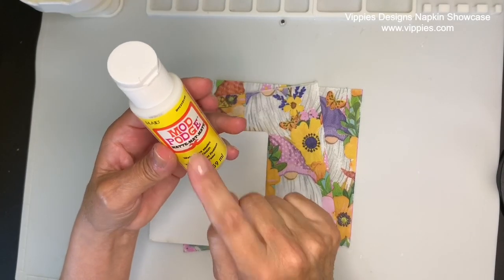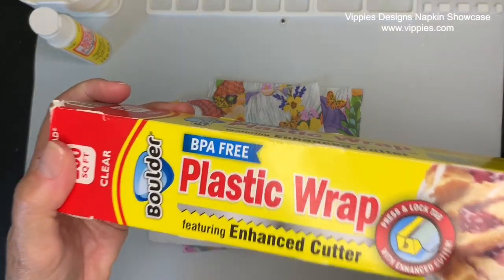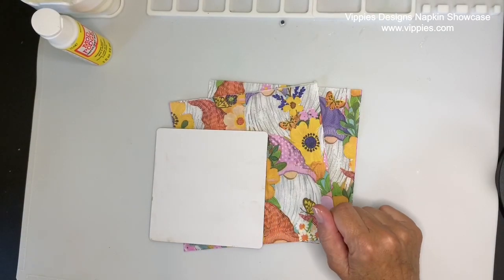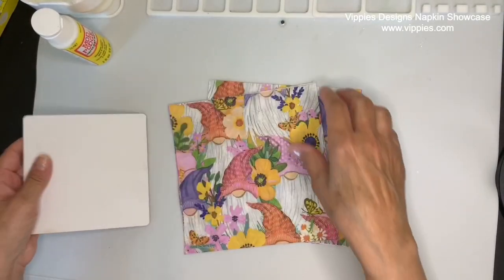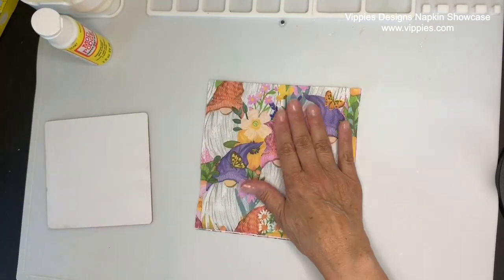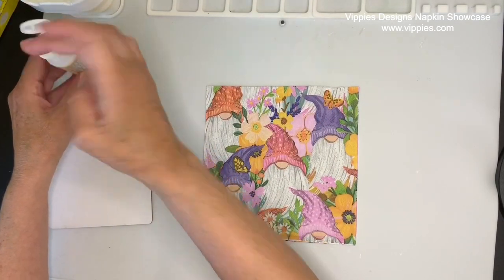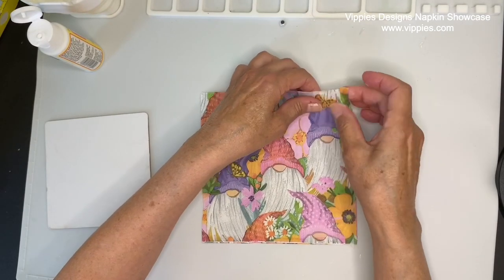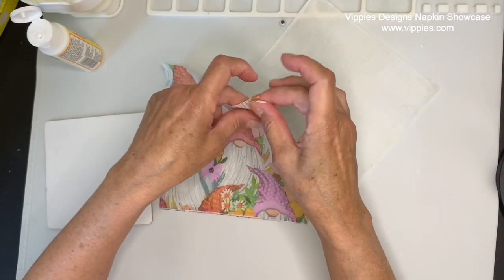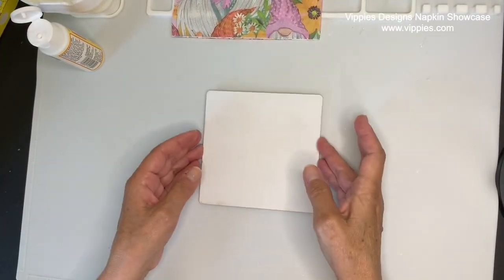I'm not using Mod Podge in this project — I'm going to be using plastic wrap as the adhesive. And the cheaper the plastic wrap, the better; don't use anything expensive. Here is the napkin and the wood is dry. For this project I'm only going to need one of the panels — put those other panels off to the side. With decoupage, we only use that top-printed ply. So I'm putting some Mod Podge on my fingers, pinching up there in the corner, and just separating the top-printed ply from the bottom ones. You want to do a little double check to make sure you've got all those back plies off.